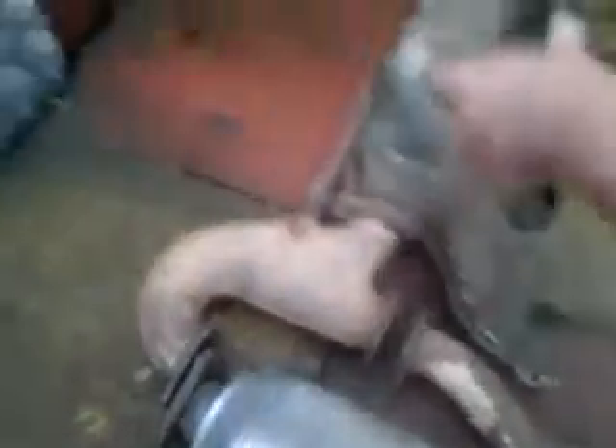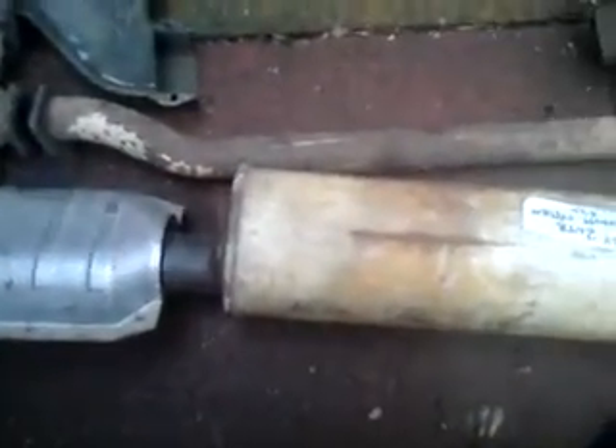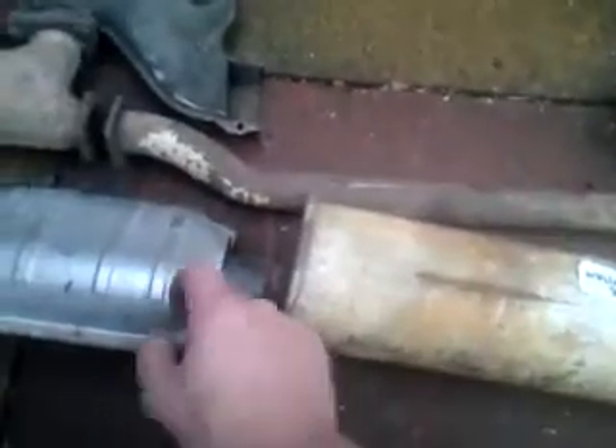It actually looks, now I've learned a fraction more, like the complete deal. There's obviously a cat which has been welded in — I guess the same as the one on my exhaust, except mine's welded in here on the straight pipes. This back box is shafted, it rattles like a pig, and there's also a hole in the end pipe.